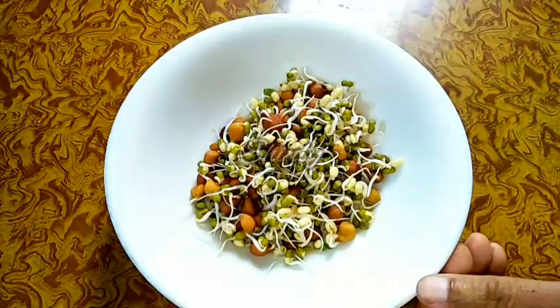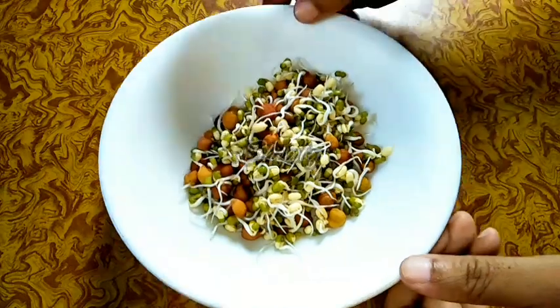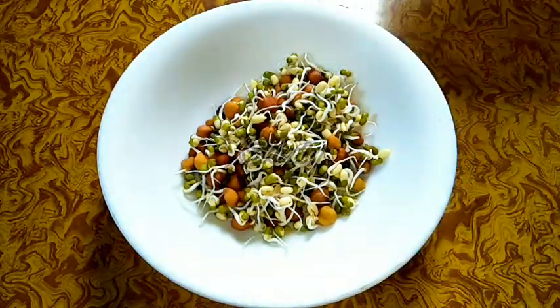Now I am taking a mixing bowl and adding the sprouts into the bowl, and now I am going to add some chopped onion.